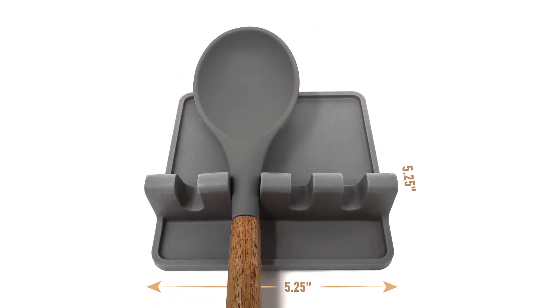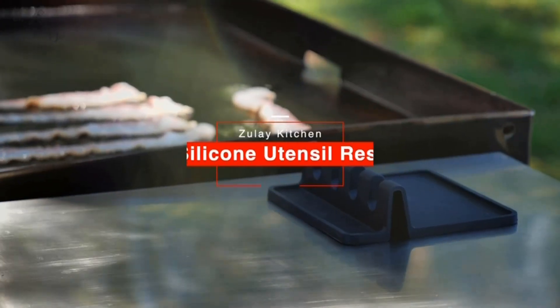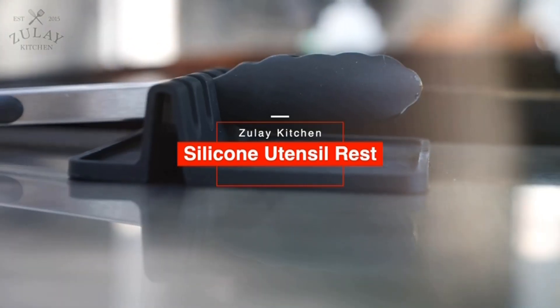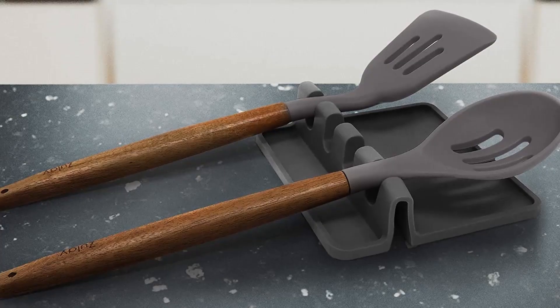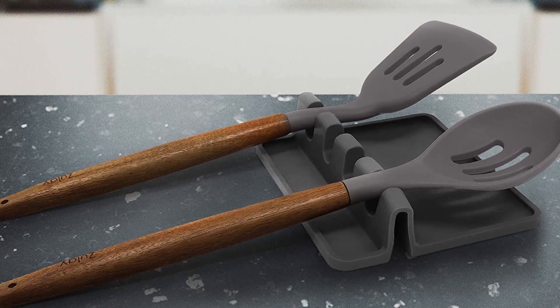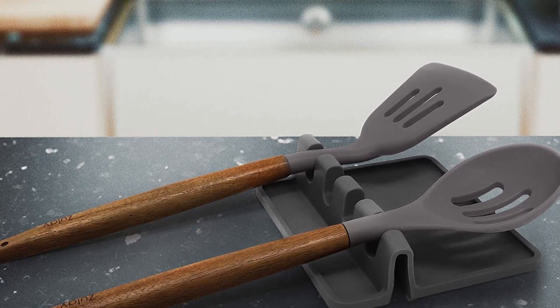Material: silicone. Dimensions: 5.5 x 5.5 x 1.6 inches. Dishwasher safe: yes. What we like: easy to clean, lightweight, can hold multiple utensils. What we don't like: might not suit all decorative preferences.